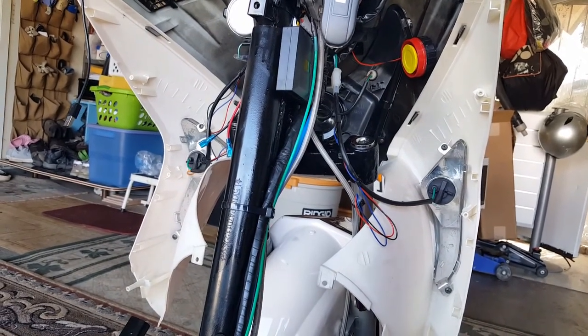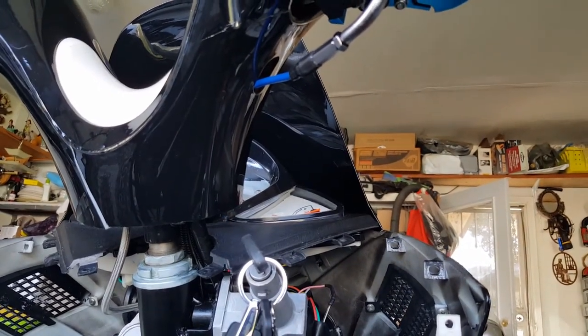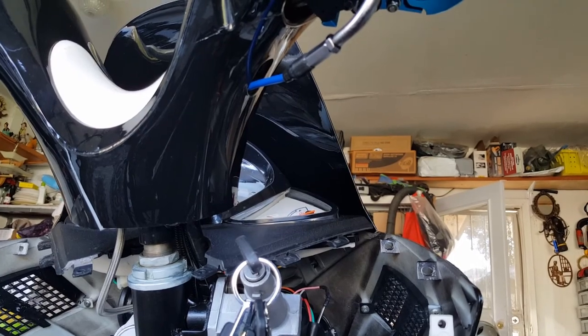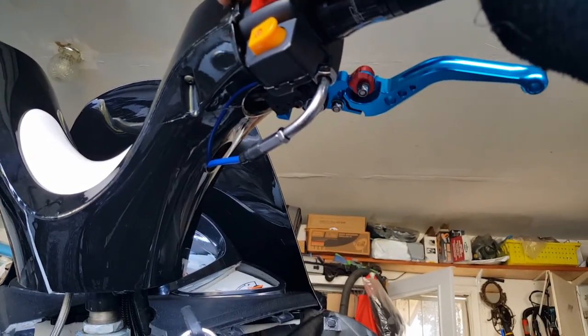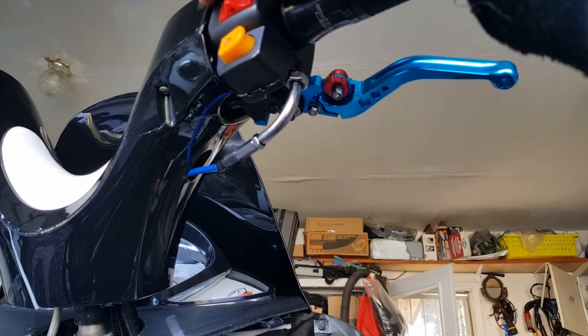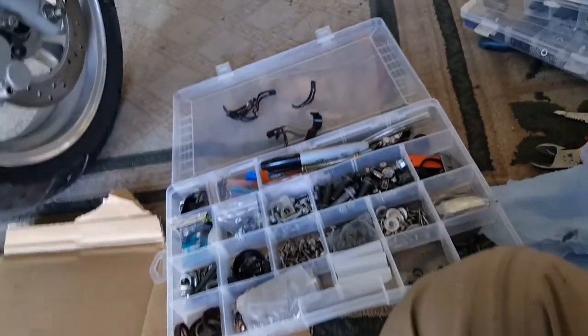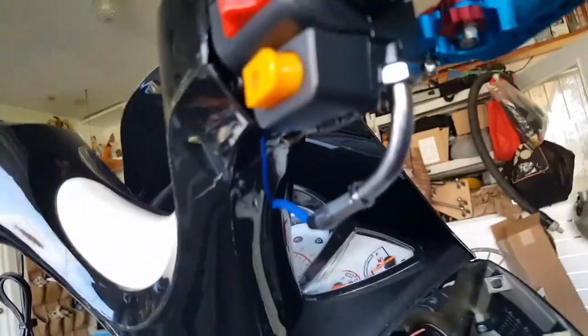Yeah, that goes in there. I'm almost thinking it's going to go straight, right? So I'm going to have to get maybe a pair of something to hold it upright while I put it in there somehow. I can't get into it this much because this guy's in the way. So I'll have to get like a pair of tweezers or something to hold it. There's no point putting super glue if you can't get a good reach for it.